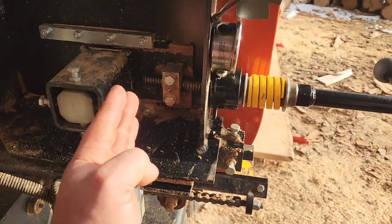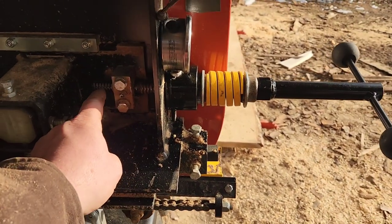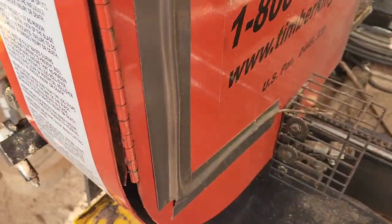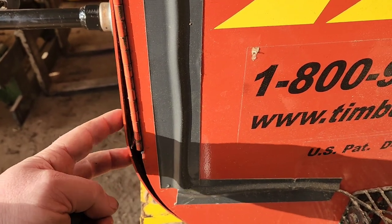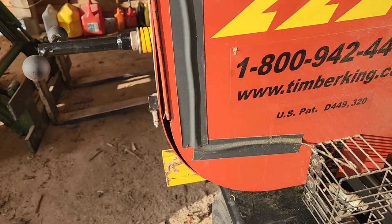So when all that stuff discharges, all that pressure heads back, you're not going to slam against here and cause these threads to be stripped out, and it will also save your frame. We have had some blade blow-ups, and when you have a blade blow-up it starts to hit this frame out, because it's a very violent type of event.